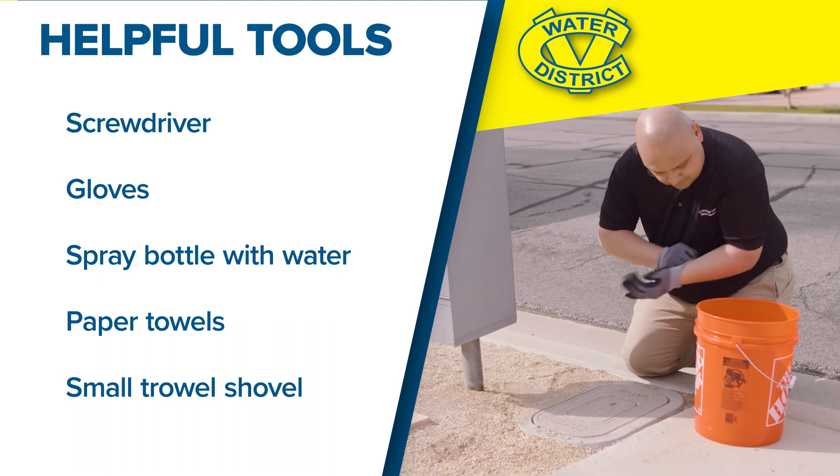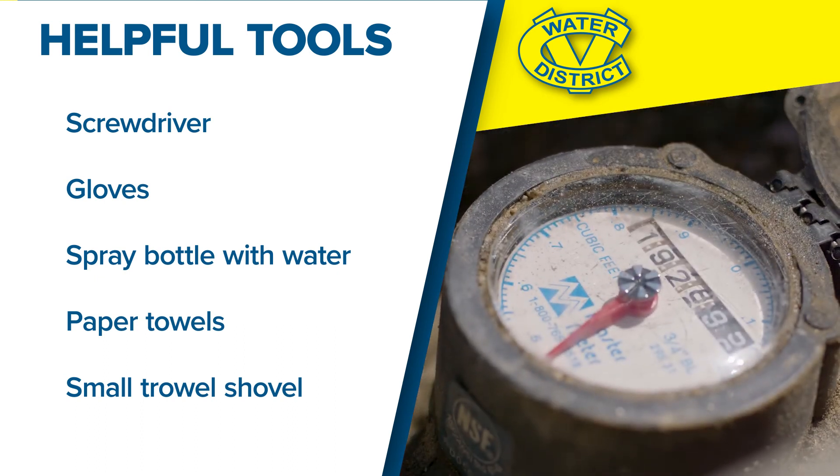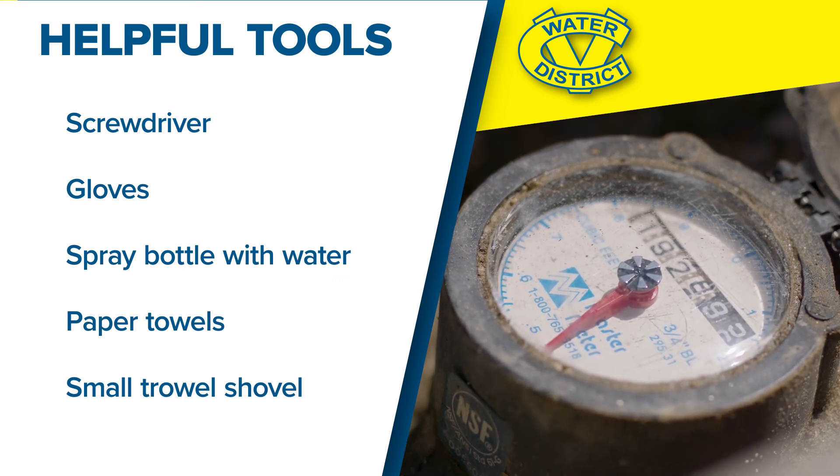Always be careful and wear your gloves. The meter box is a cool, dark place that may have critters hanging out in there. The last thing you need is a trip to the ER for a bite or sting.